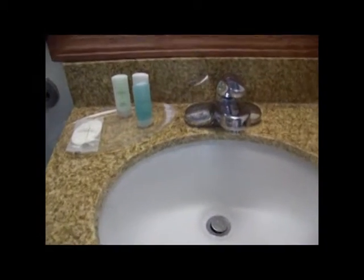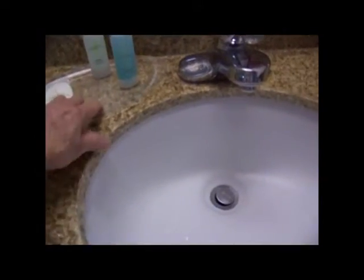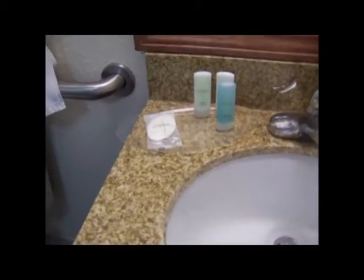Okay, we've checked into the hotel, and as usual, there's just a little bar of soap, and it's on a flat tray. And when that gets wet, there's really no place to put it, and it gets soft. So here's what I do.